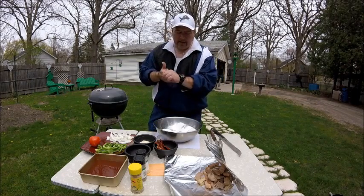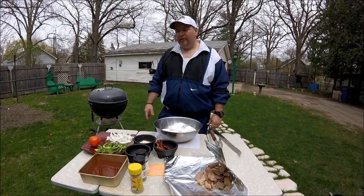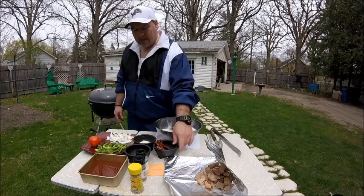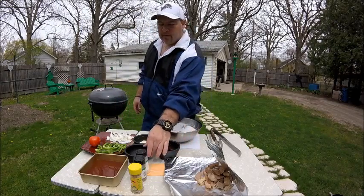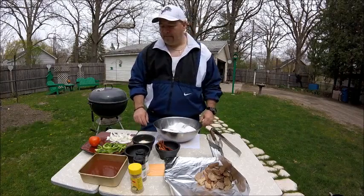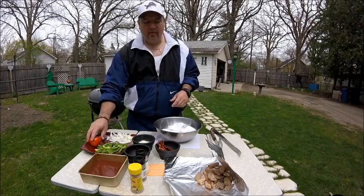Today I'm going to do stuffed burgers my own certain way. People have their way of doing it, I have my way of doing it. I'm going to have a little bit of bacon in it, some pepperoni, some mozzarella cheese, some Velveeta cheese slice, some green peppers, onions, and tomatoes going to go on the outside.